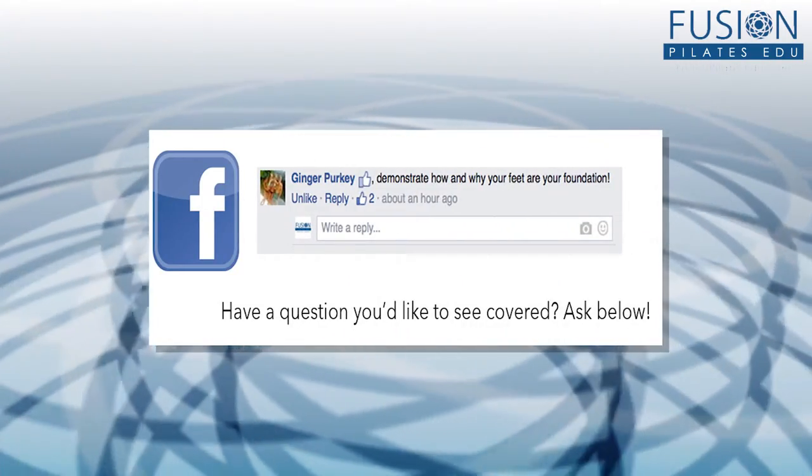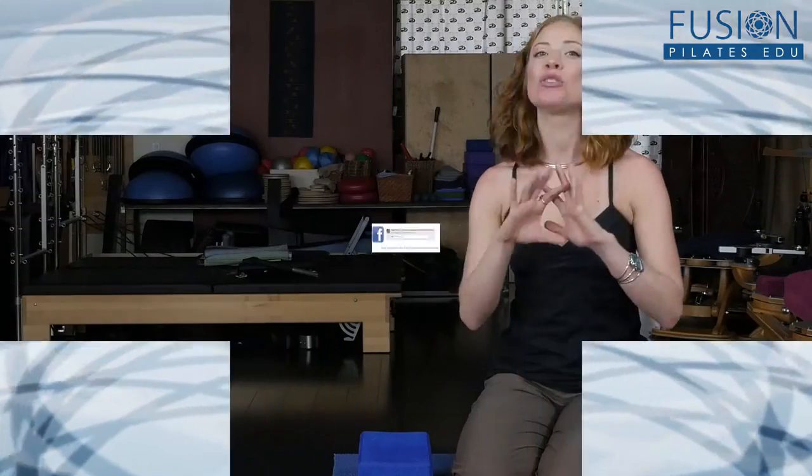Ginger writes in asking about how the feet are the foundation for the body and why. Great question — I love feet and I love working with feet. I see many profound changes in clients' posture and gravity from doing really simple foot release and exercises. Thinking about the structure of the feet: it's a complex of tiny bones. Any place in the body that has a complex of tiny bones is built for mobility. The feet are really meant to twist, flex, and move.